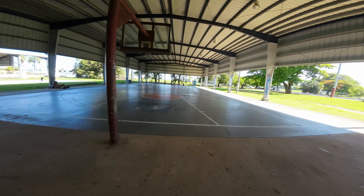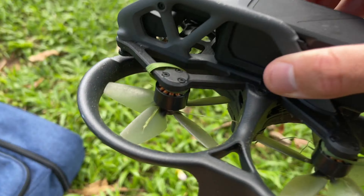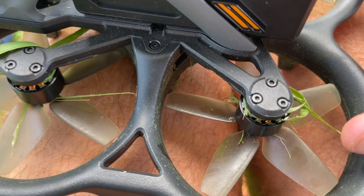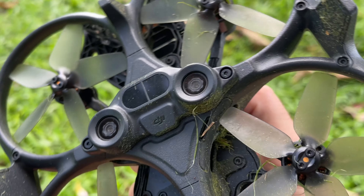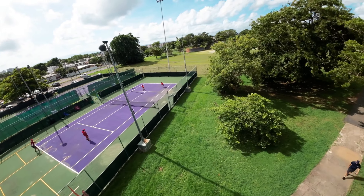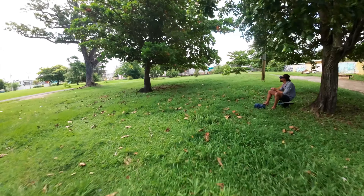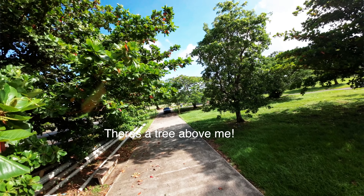What's up guys, welcome back to another quick video. I just got done flying my DJI Avada, filming on my iPhone since I had nothing else. I wanted to give you a quick update — I've crashed this thing so many times, but from my experience, the Avada is built tough and can handle an absolute beating.